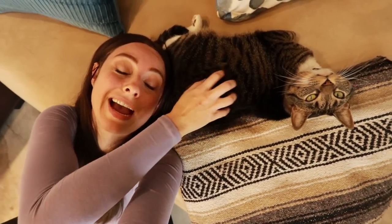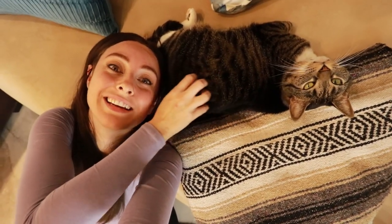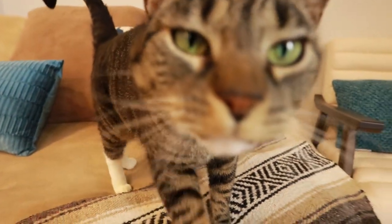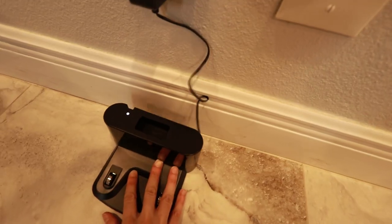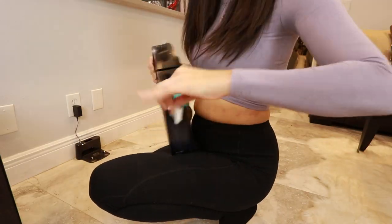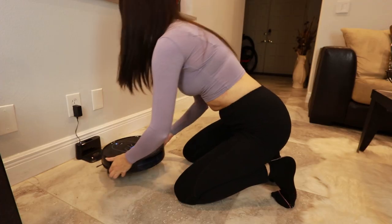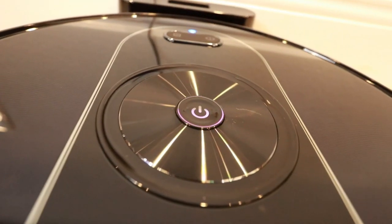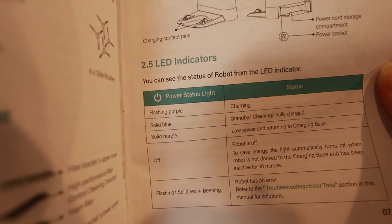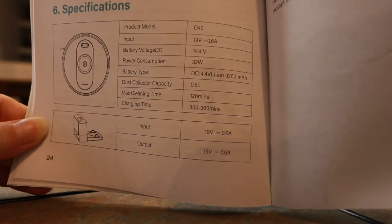So before I use the vacuum, I gotta charge it up. Before I charge it, it says to click on. Flashing purple means charging. Charging time: 300 to 360 minutes.